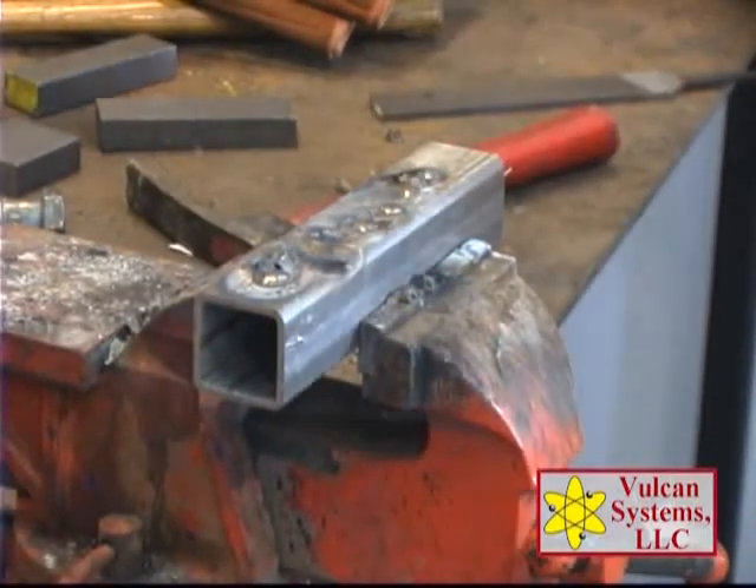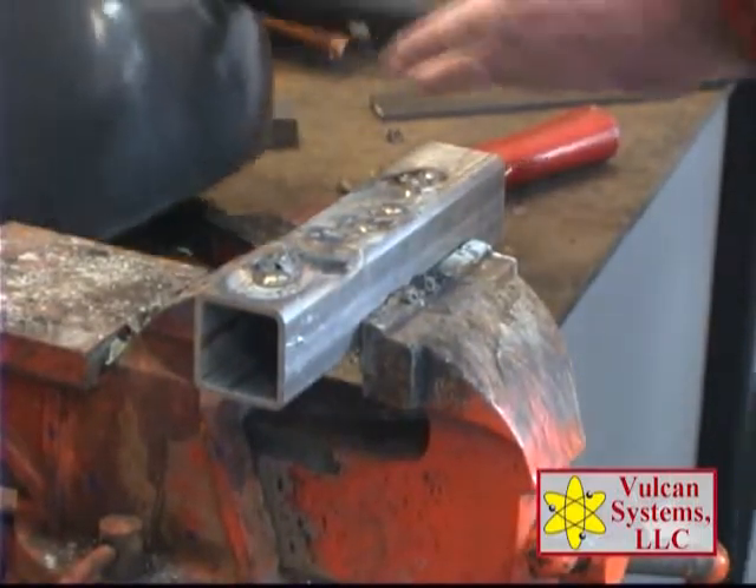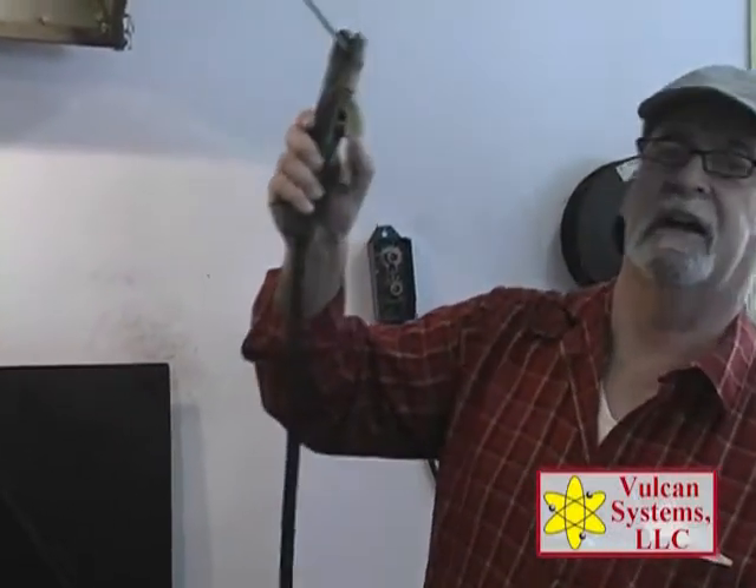Now what we're going to demonstrate is the vertical ability of this product. We're going to do the vertical down. A lot of times you might be up in an area where you can't see everything, you can't reach — you're trying to tack or weld something that's behind a post or whatever. If you can get this rod close to it, it will weld out of position and it will hold it for you.